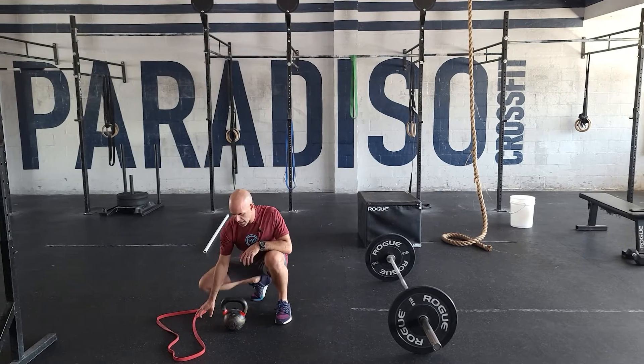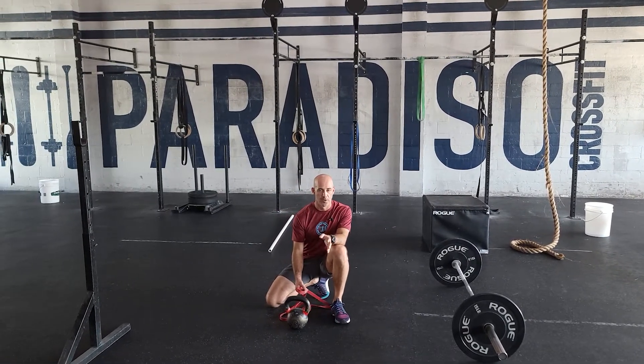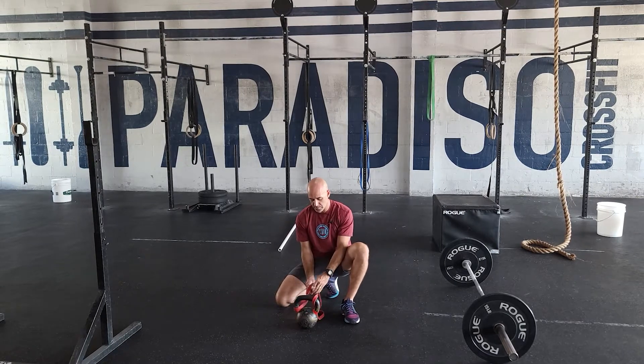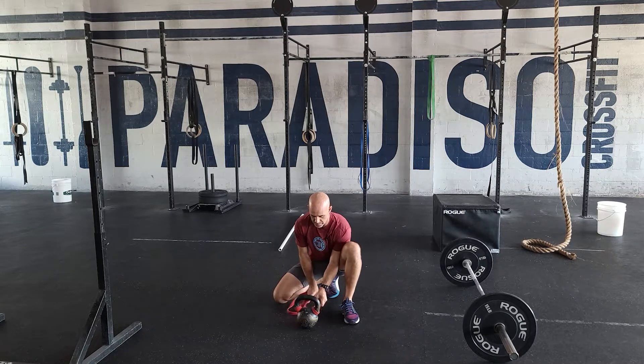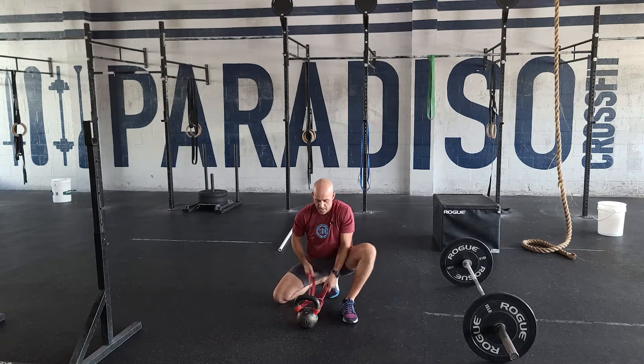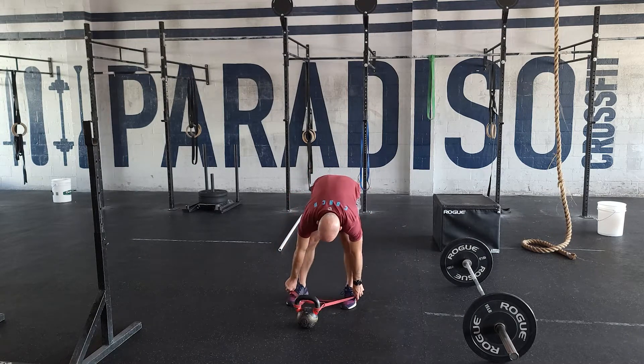Now the banded Russian swing — let me show you how you set this up. Just like we set up on a normal pull-up bar, we're going to put the band through so it looks like this. You still have full access to the handle, and the excess band you're going to place under your feet.